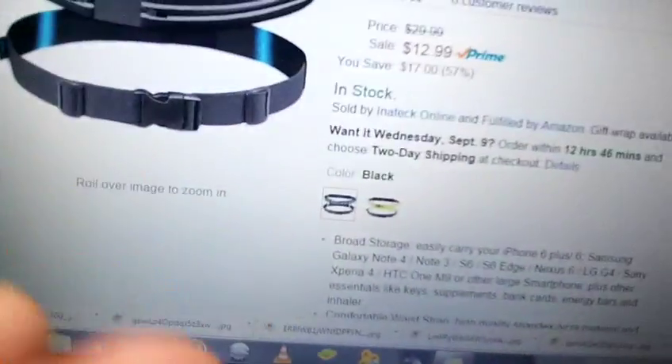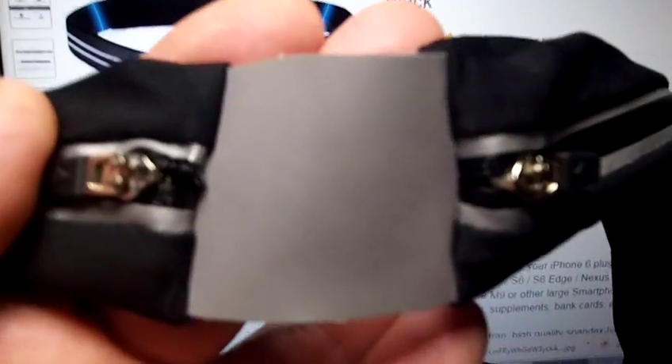You can see the reflecting tape goes the whole way around it — those two bands. Even on the back of the unit where the zippers are, there's a bigger piece of the same reflecting tape.